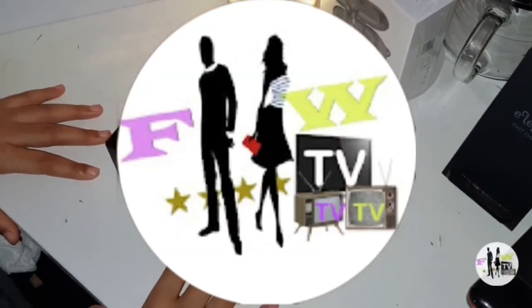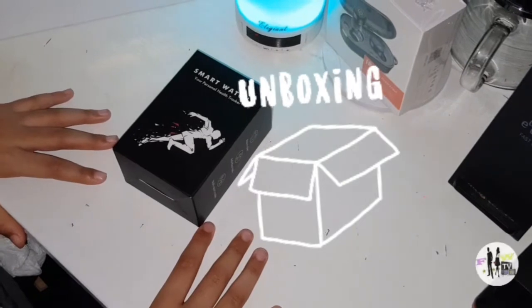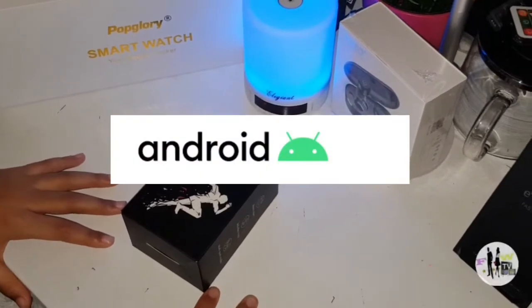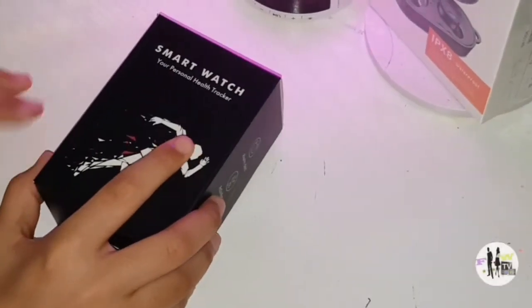Hey guys, welcome back to Fashion X5, it's your girl Queen Sarah. Today I'm going to be unboxing a Vigo Run smartwatch for Android and iOS — your personal health tracker.